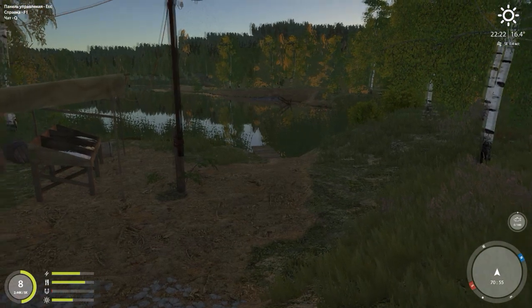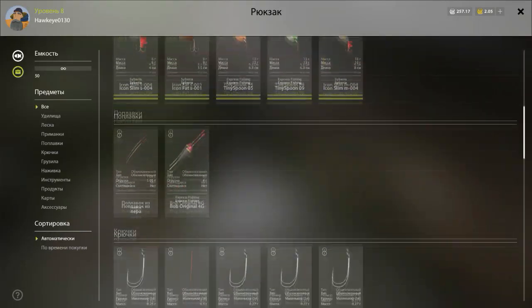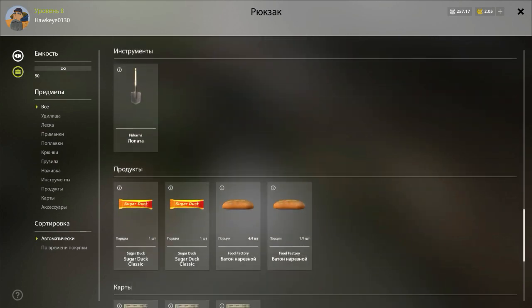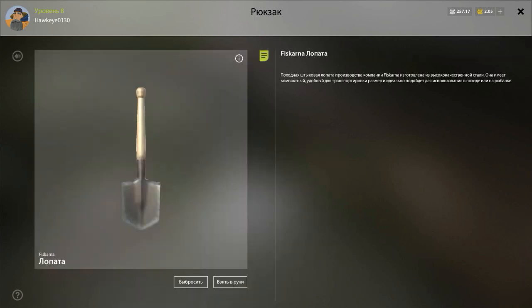I am ready to go on this guys. And another thing — we also purchased a shovel. So we're going to be able to go and dig for worms. Awesome stuff here guys.